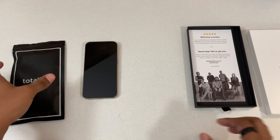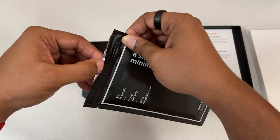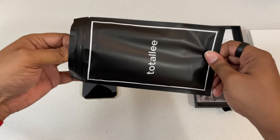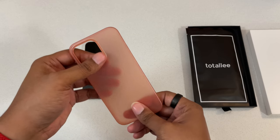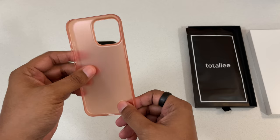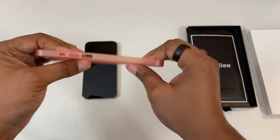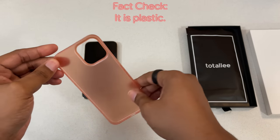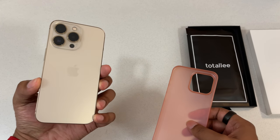Can't complain about that. We got our case protected in this sealed pouch, which you can reseal — it's pretty cool. So what do we have here? We have what we call a Peach Flamingo. As you can see, it's a very thin style case. We have a nice plastic material, if you can consider it plastic. And we have our iPhone 13 Pro.